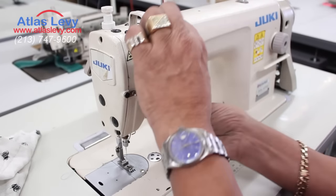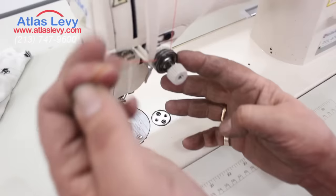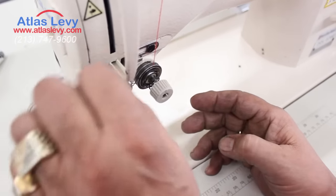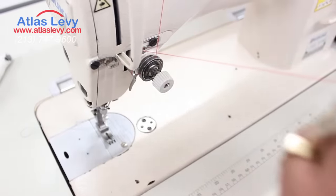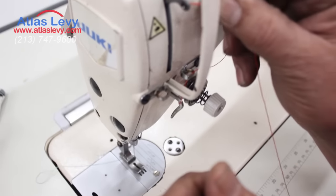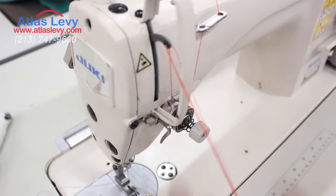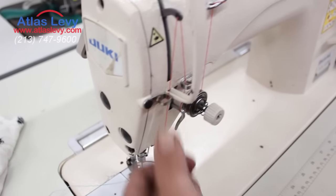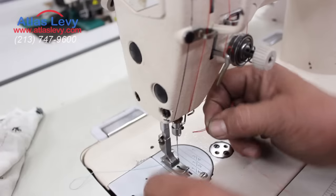I will show you right now. You put the thread between the two discs, go around this spring, to the hook, coming right back here, going to the take-up lever, and coming back down.